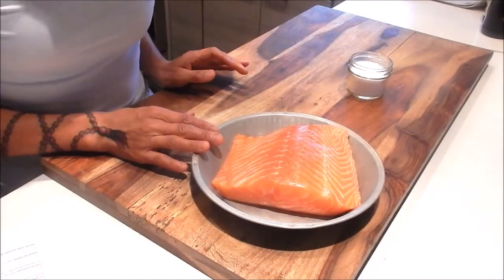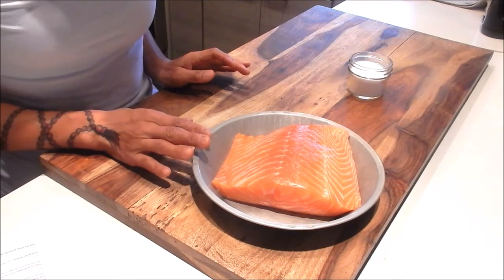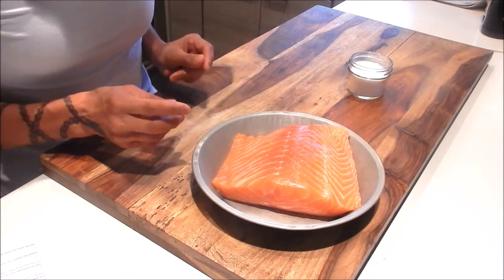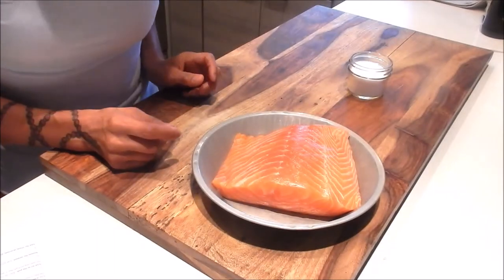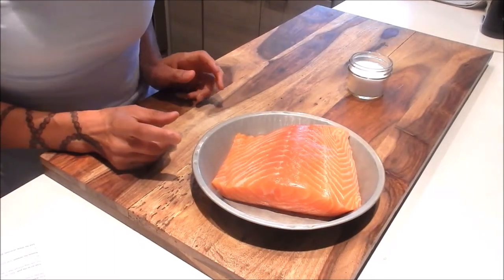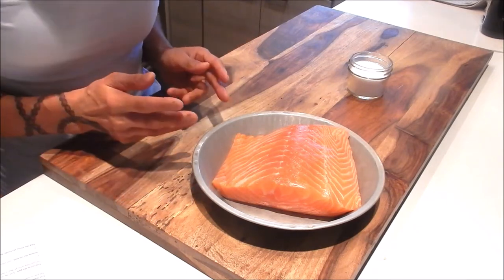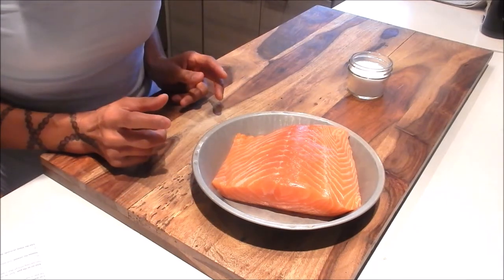For the salmon, take it out of the fridge at least 15 minutes before you're ready to cook it. This will allow the fish to come up to room temperature, and that's really important because if you put a cold piece of fish on a hot pan, the fish will immediately seize up and that's going to cause uneven cooking.